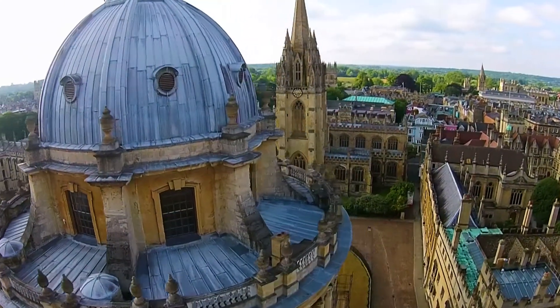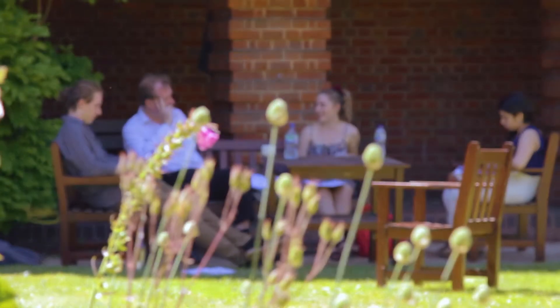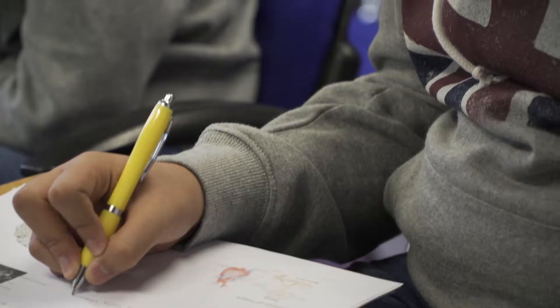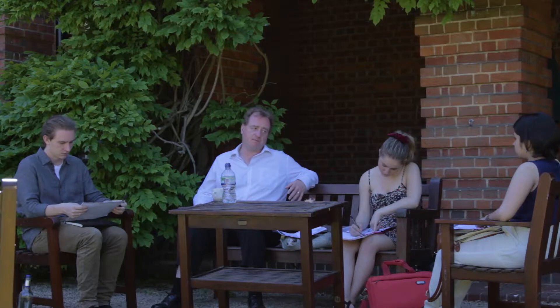At Oxford Summer Courses we model our teaching on the tutorial system used at Oxford University. The tutorial system means that the teaching is about your ideas rather than a preset syllabus. You have seminars on Monday and Tuesday, then you get the opportunity to take your ideas and discuss and dissect them in the tutorial. It's very much an interactive experience where you help set the tone of the teaching, help devise the syllabus, and develop your ideas further with an academic at the top of their field.